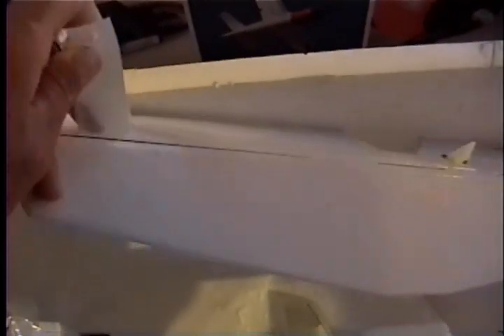The last item out of the box is the horizontal stabilizers with the elevator. It's already hinged, and the control rod is connected.